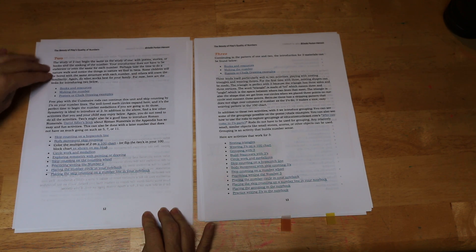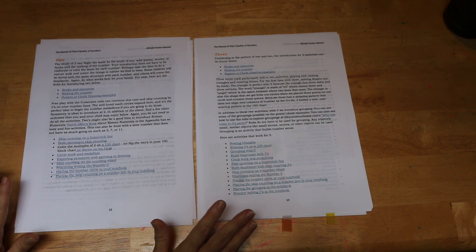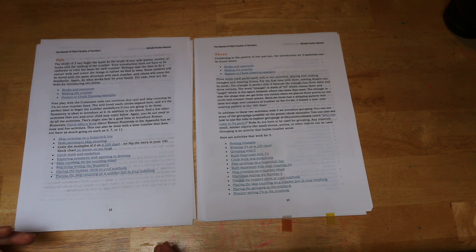The thing about this curriculum is that it allows the maximum amount of flexibility for your family. If you have a child that really loves weaving the 100 chart, you can do that several times over for several numbers. If you have a child that really doesn't like a particular activity, you don't have to do that activity again. There are several activities that allow for learning the same material with each of the numbers, and these activities are also encouraged to be done multiple times.